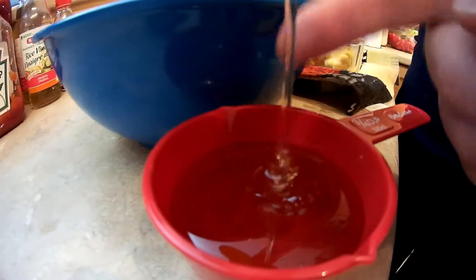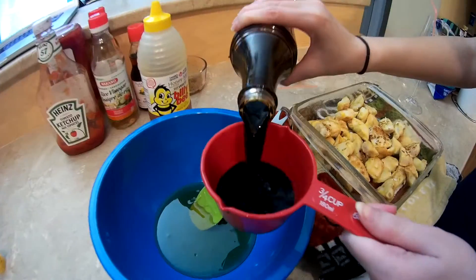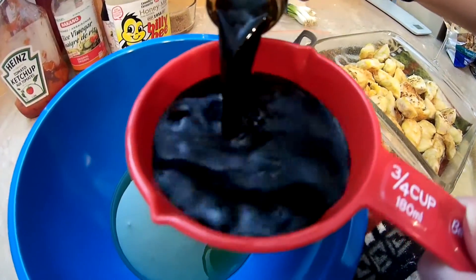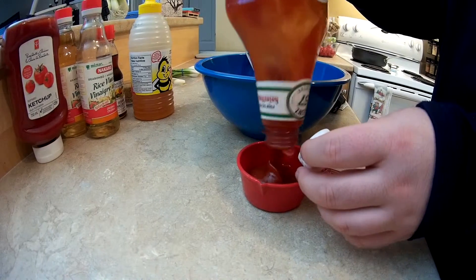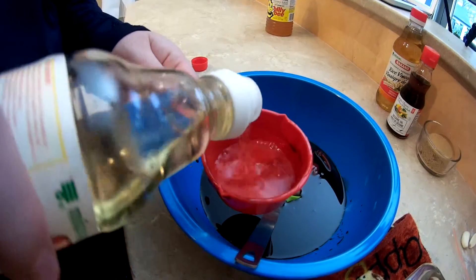Three quarters of a cup of honey. Soy sauce time. We're using ketchup now. It's more vinegary than rice — it's rice vinegar. Brown sugar.